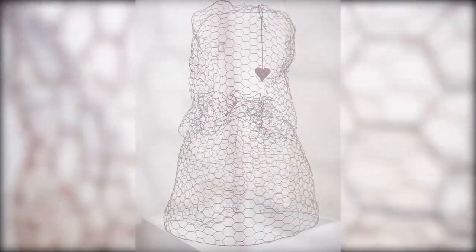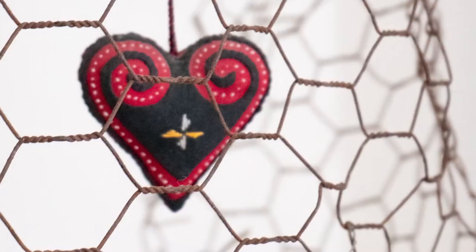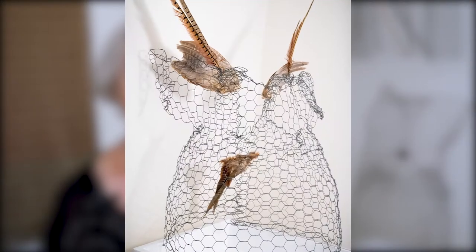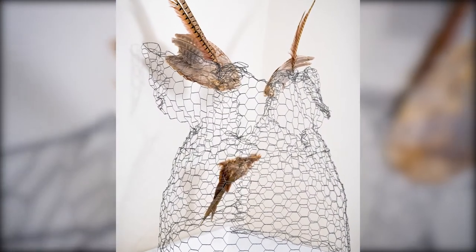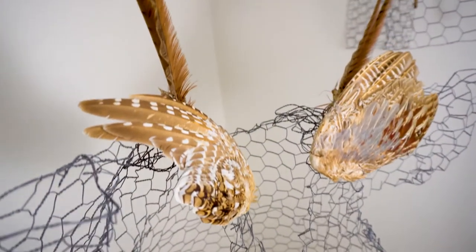The next one is called the Fall Heart and I used rusted chicken wire, which adds a color to it. A friend of mine gave me pheasant wings and tail, and so I made a true wing apron, because the German word for a pinafore is Flügelschürze. So I have a true Flügelschürze with the wings of the pheasant.